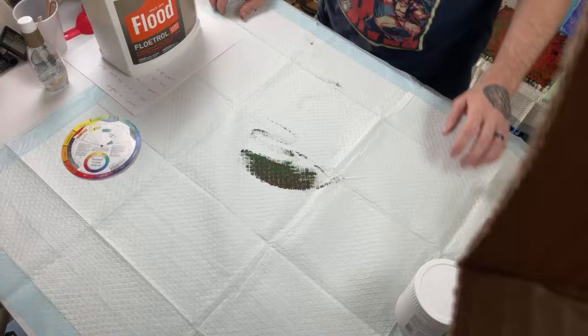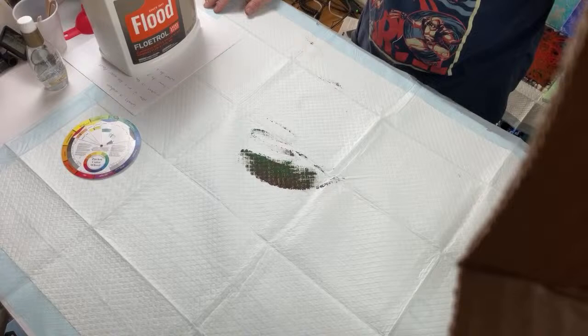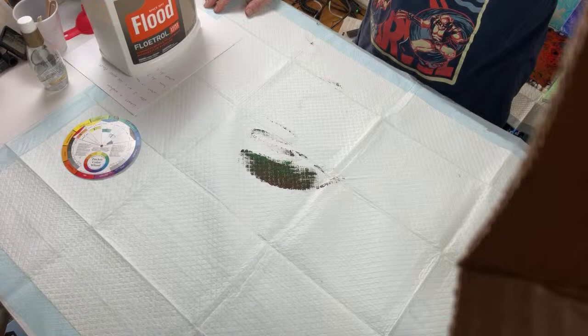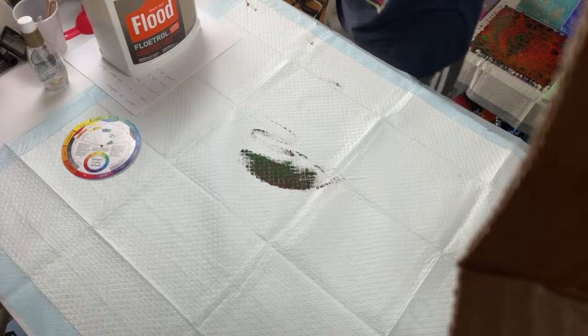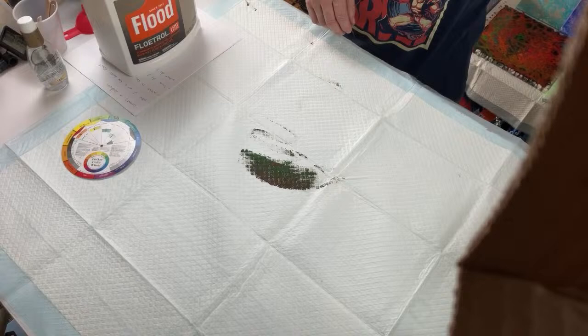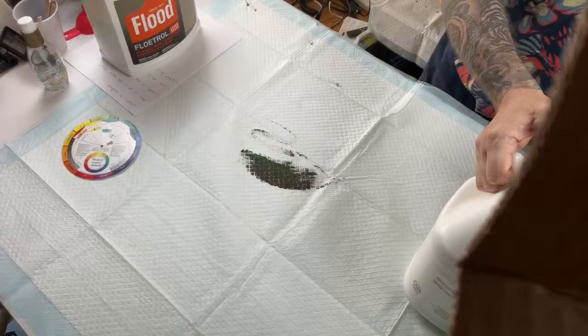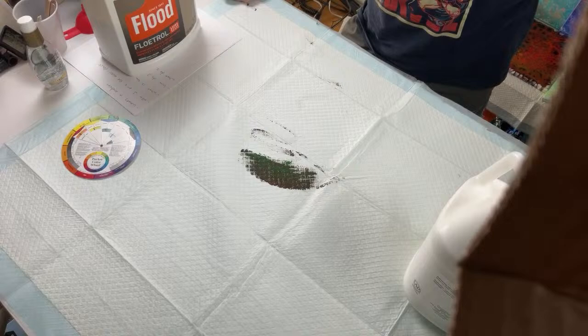A lot of people are excited about a potential monetization video. You shouldn't have paint mixed with Floetrol for too long because it will go bad after a certain amount of time. You don't have to worry about that with glue or normal premium pouring mediums, but Floetrol-based pre-mixed paints stored in a bottle for an extended period will go bad.